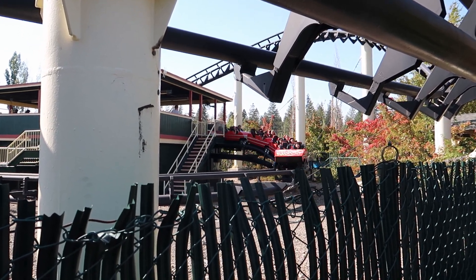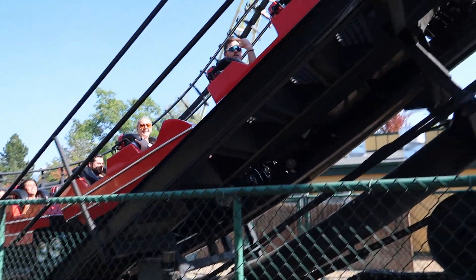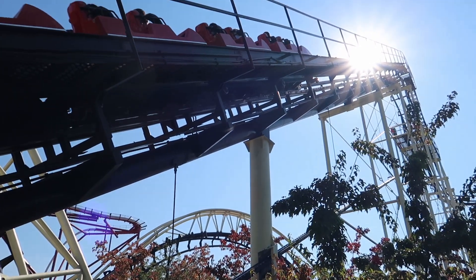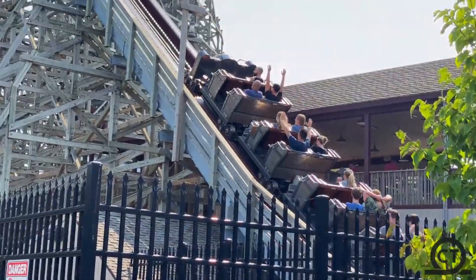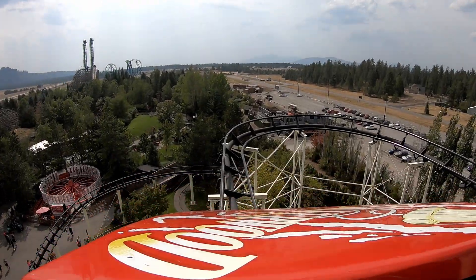To start off the ride experience, you're going to take a slow dip and then a right-hand turn out of the station, then go up your 70-foot tall lift hill. When you're on this lift hill, you're going to be listening to those nice classic anti-rollback mechanisms that all other Arrows have — could be better. Oh god, please make it stop, curse my ears.